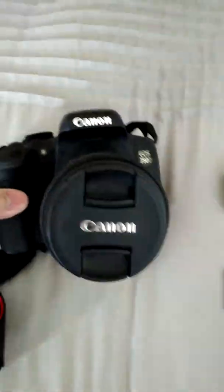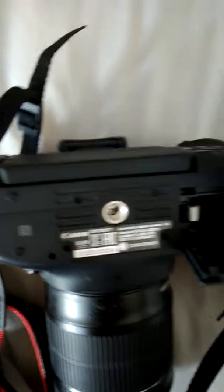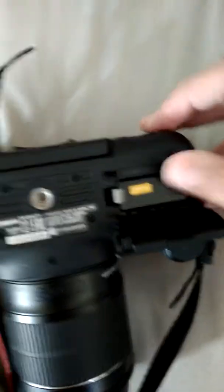Hi guys, today we are reviewing the Canon EOS 750D. It's just a short review tutorial on the Canon EOS 750D.